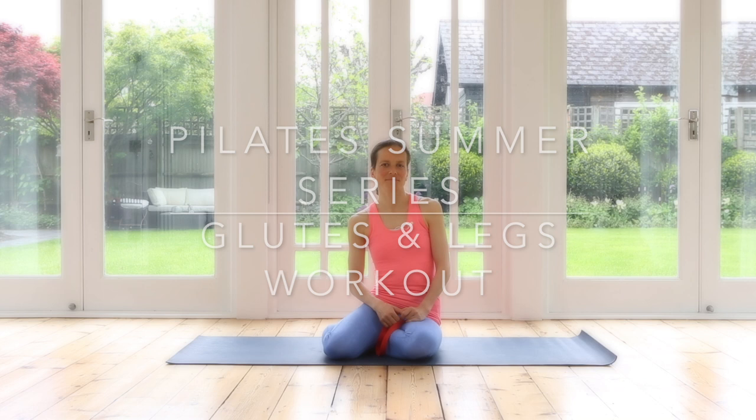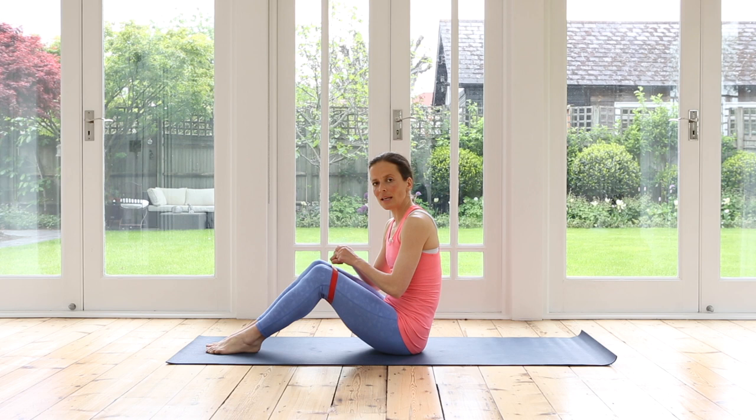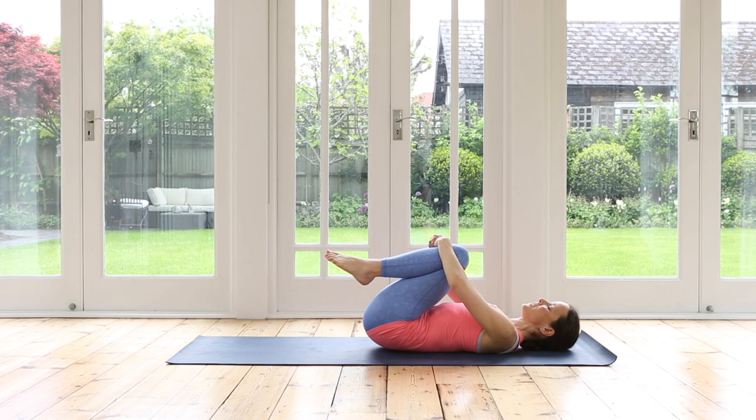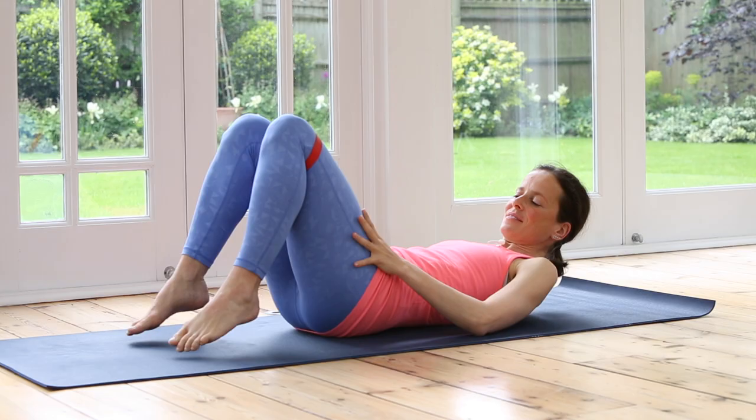Grab your band if you have it and your mat and we're ready to begin. We'll start on our mat. If you have the band, place it across your legs. With a long band, tie it around your legs and make a double knot so it's nice and secure. Lie down onto your back and hug your knees in towards your chest for a moment, giving yourself a little rock side to side. Settle on your mat, maybe closing your eyes, taking a moment to arrive.